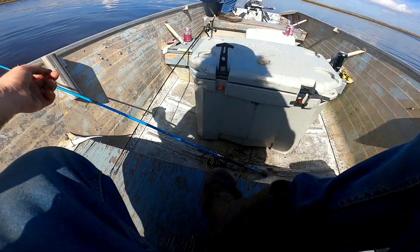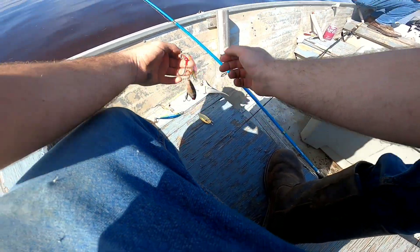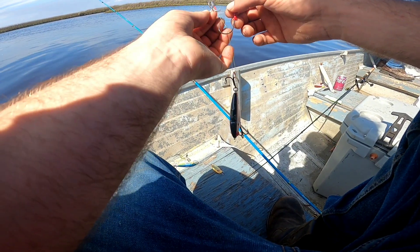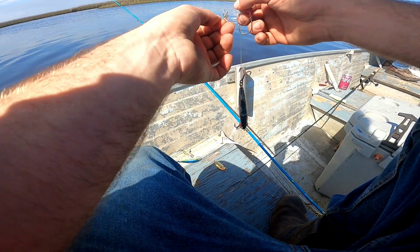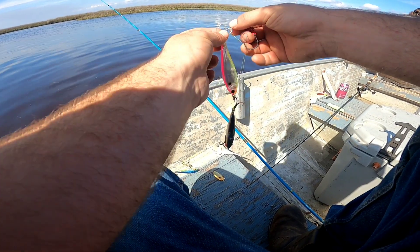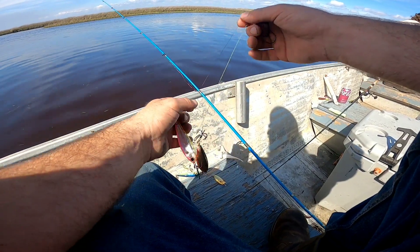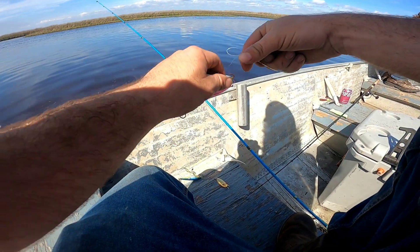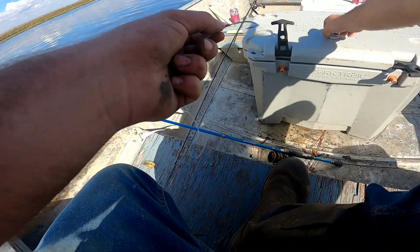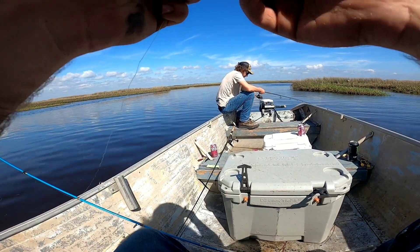Alright, so other than those few trout bites right there, I have given up on plugs right this second. It's been four and a half hours and it's been horrible — we fished a dead low and now we've fished a high and they just ain't biting plugs. So I'm gonna stop in this creek and throw some shrimp on bottom. It's always been a pretty good little spot right here, hope there's fish in here.